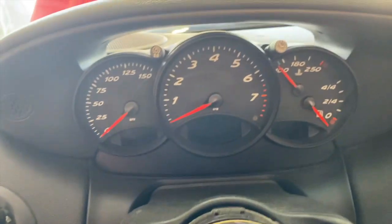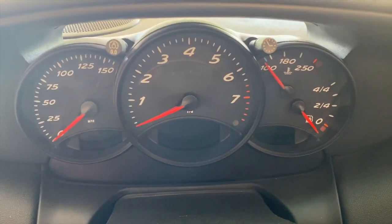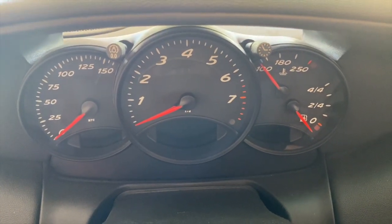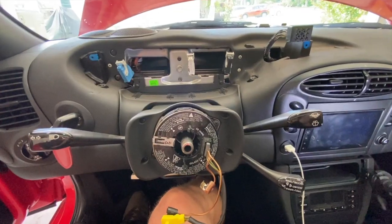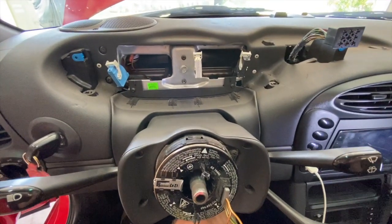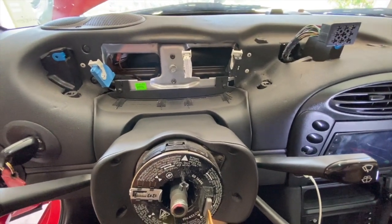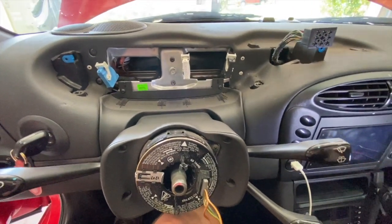Our next part is to remove the gauge cluster. I have a video on how to do that too — here's a link to that one. After watching my video on it, it probably took me about 10 minutes. Not too bad at all.